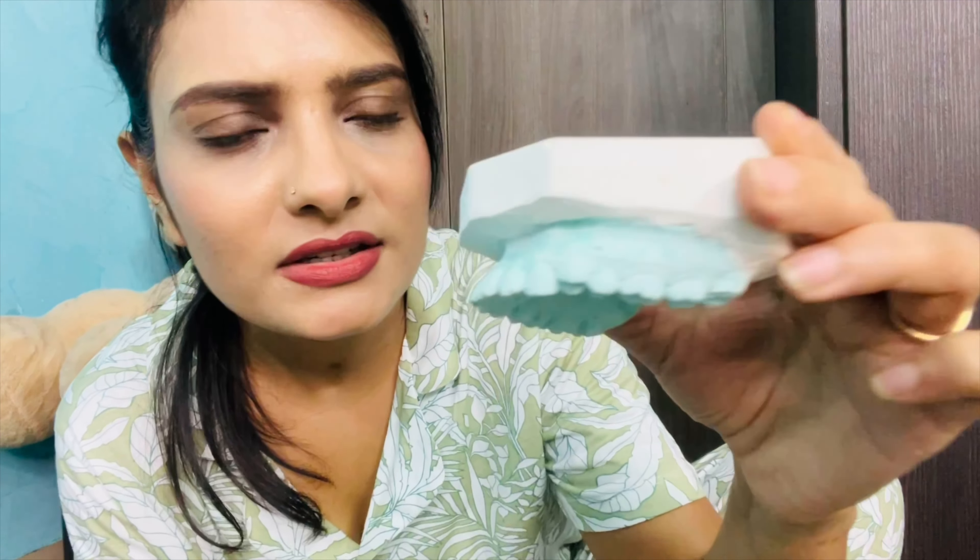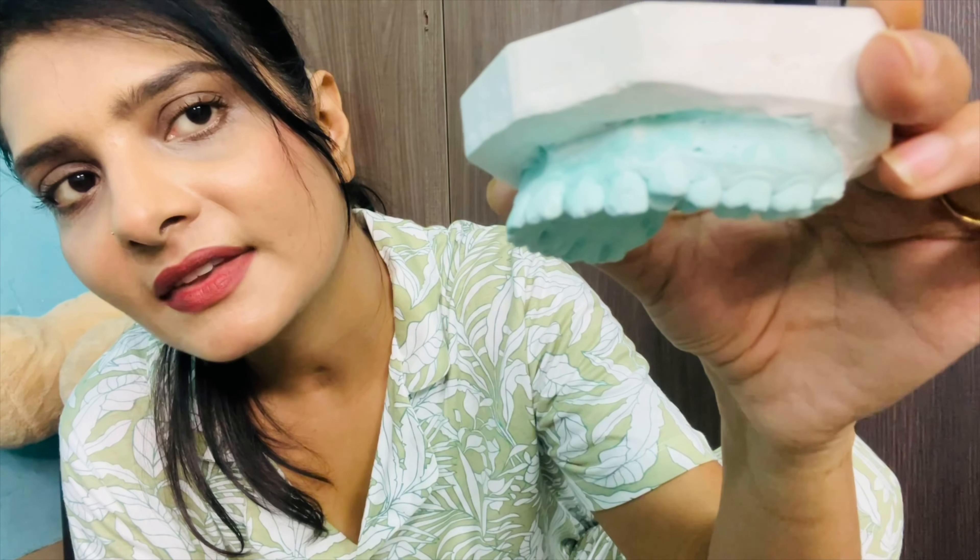I'm showing you properly how my teeth were before and how they are now — they are fully aligned. The doctor I chose was very experienced. Before settling on him, I had met two or three other doctors. You always need to take advice from multiple doctors. He was my third doctor, and for me he was the best, even though his fees were higher.